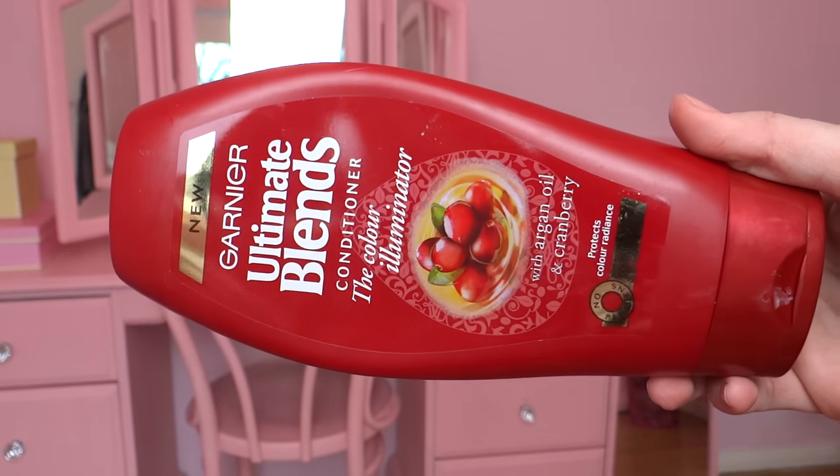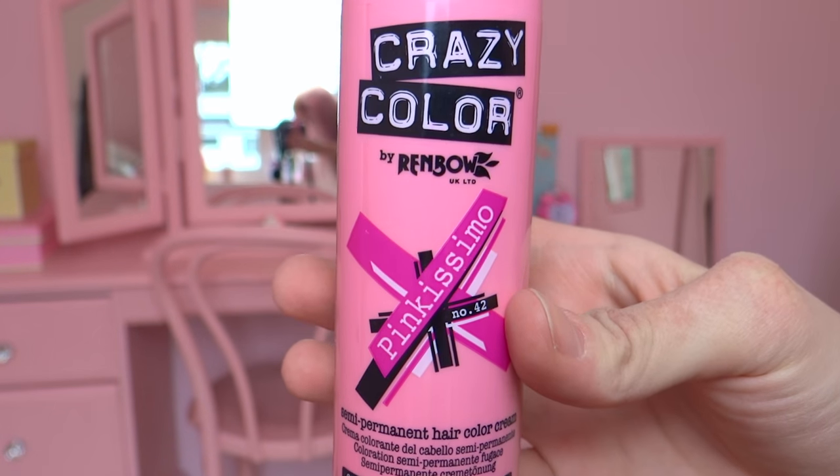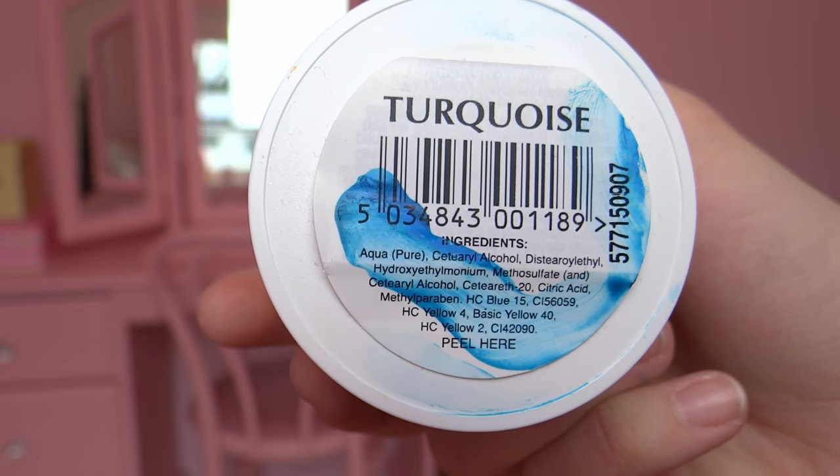You are gonna need: any white conditioner, rubber gloves, a hair dyeing brush, Pinkissimo by Crazy Color, and Turquoise by Directions.